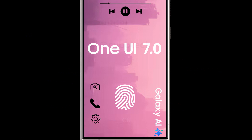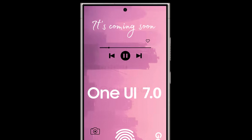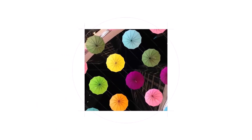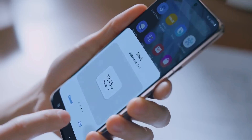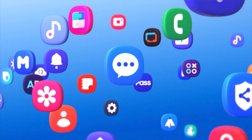While the official list of supported devices for Android 15 won't be available until after it and One UI 7 have been released for at least one Galaxy smartphone, we can rely on our understanding of previous major Android and One UI updates to create an unofficial list. Users may not have to wait long to find out if their device will be eligible, but they may still need to exercise patience until the official announcements are made.